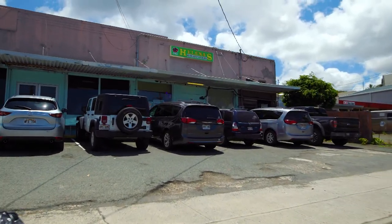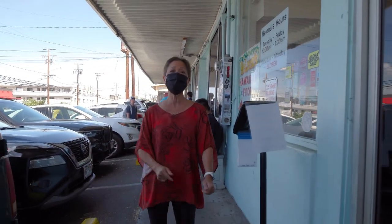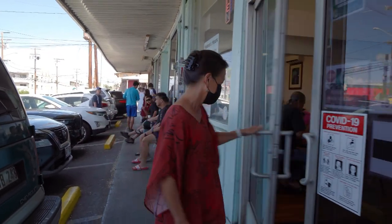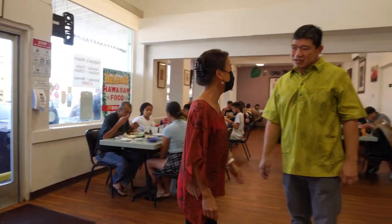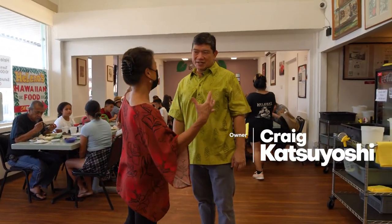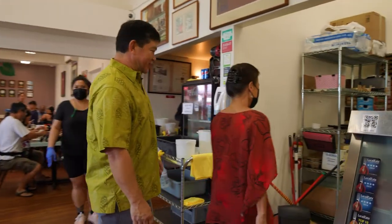I'm here at Helena's Hawaiian Food. Obviously it's very popular and you know about this place, but let's go in and see what's cooking today. Hi Craig. Hi Sue. Thanks for having me. Thanks for coming down. I love coming to Helena's. Show me around, will you? Sure, come on in and let me show you what's in our kitchen.